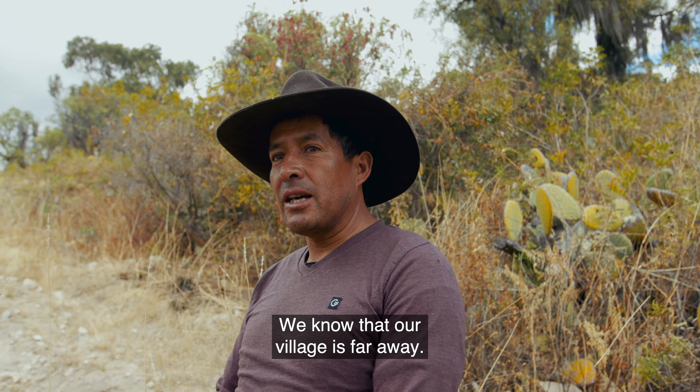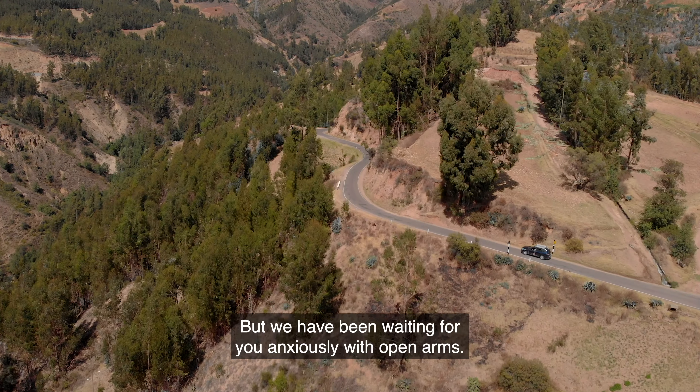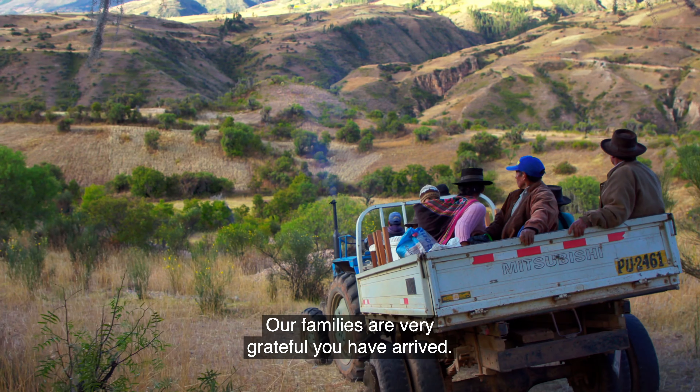We know that our village is very far away, but we have been waiting for you anxiously with open arms. Our families are very grateful that you have arrived.